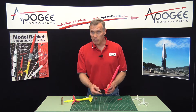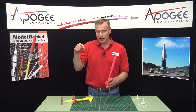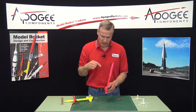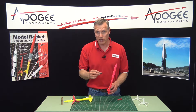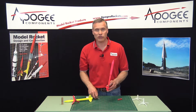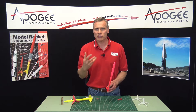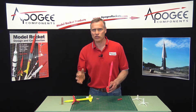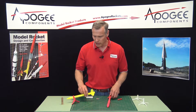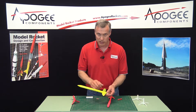You want to use the longest delay possible so that the rocket comes over the top and ejects. You don't care that it ejects right at peak altitude because the altimeter inside is going to measure the peak altitude anyway. So let it go over the top and come down as far as you can before ejection. Why? Because when it ejects closer to the ground, there's less chance of drift. That's why you want to use a long delay, and that's why I use a B66 if you're going to fly single stage.